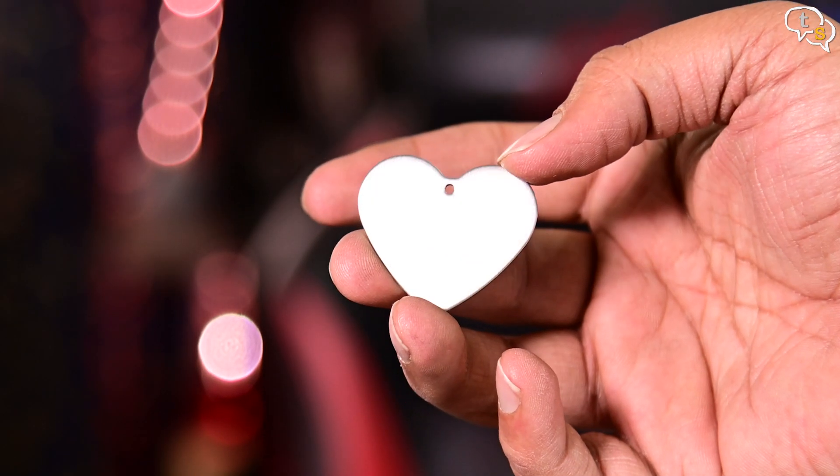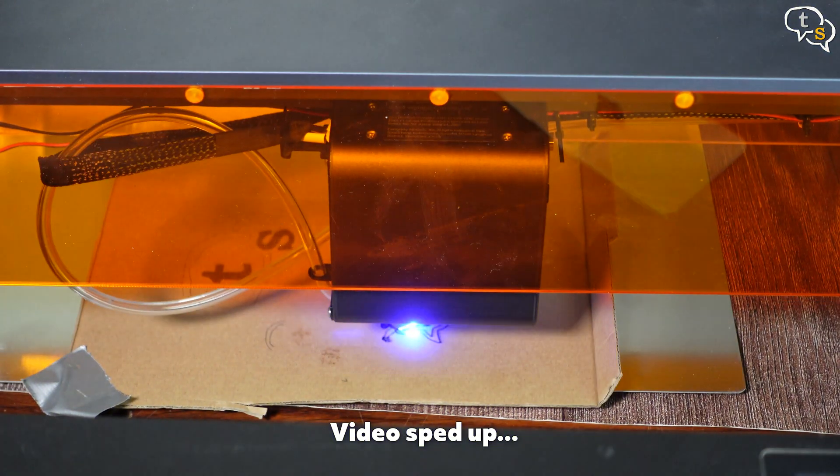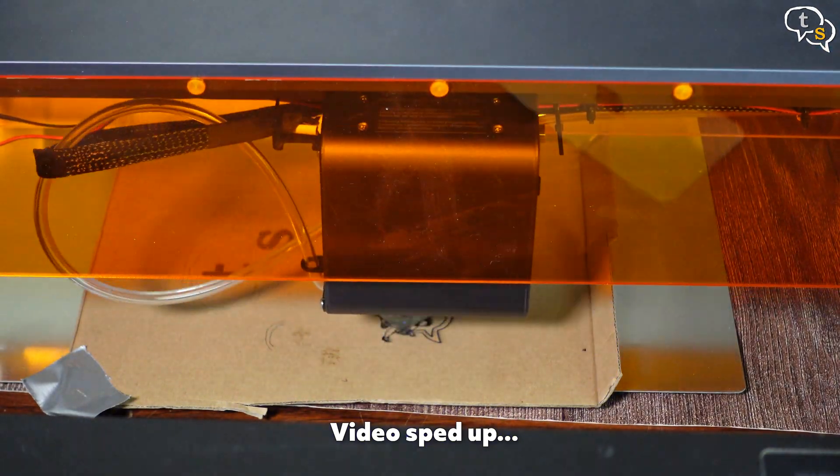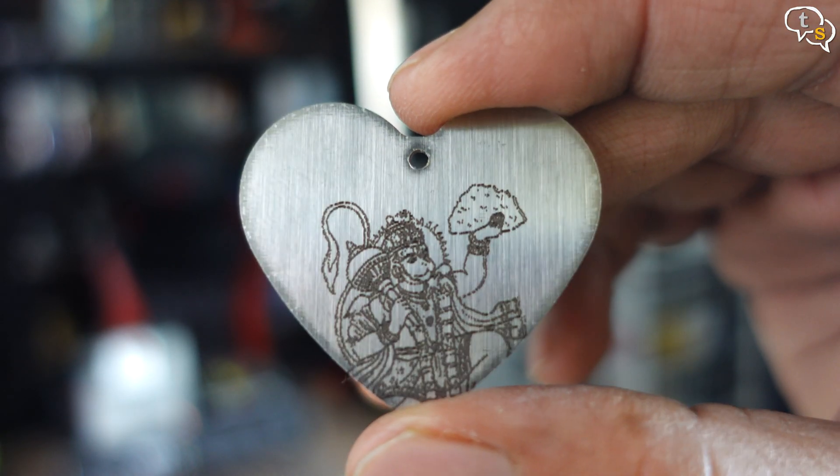I am going to try metal — aluminium to be exact. I have this image of Hanuman, export and carve. I ran the carving for 5 passes where the laser traces onto the same area multiple times. Came out well if I do say so myself.